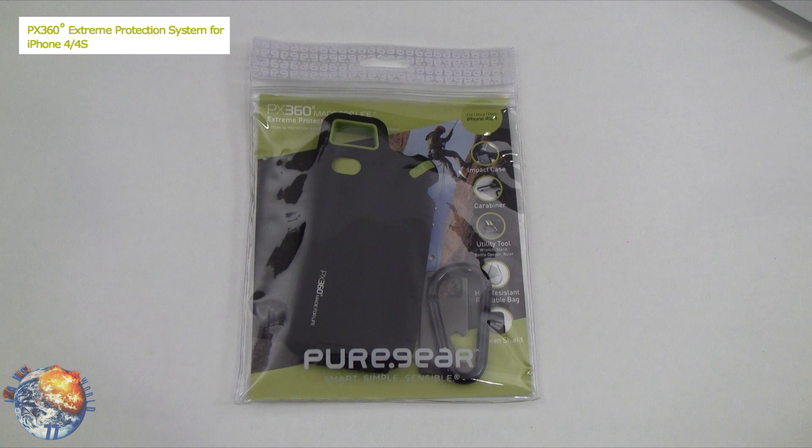Pure Gear was kind enough to send out the PX360 extreme protection system for your iPhone 4 and iPhone 4s, and this will retail around $49.99.